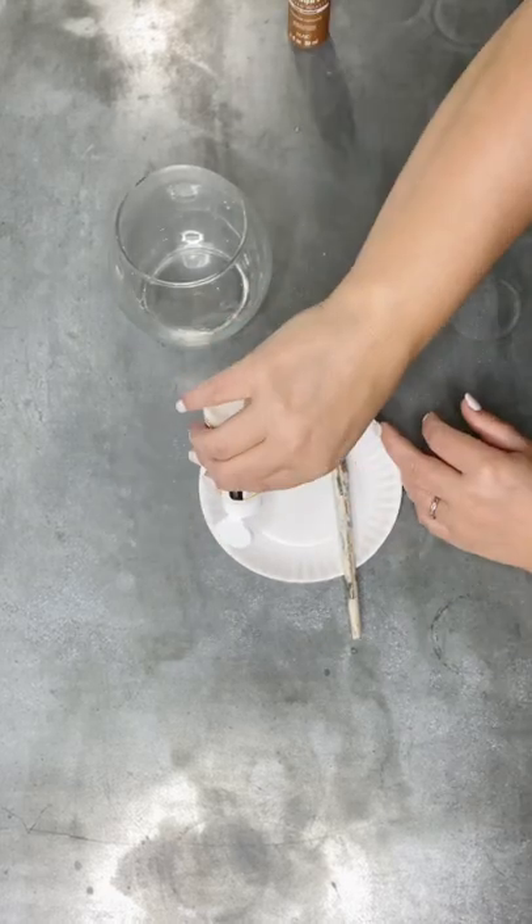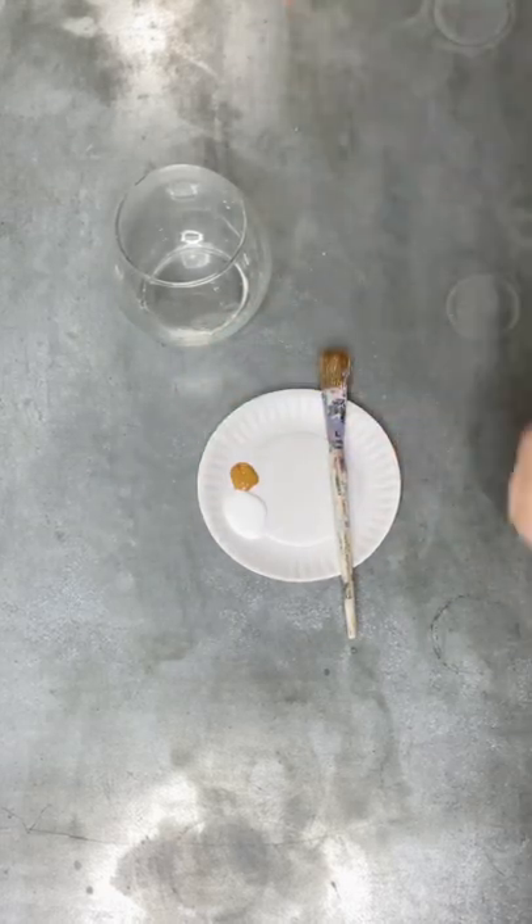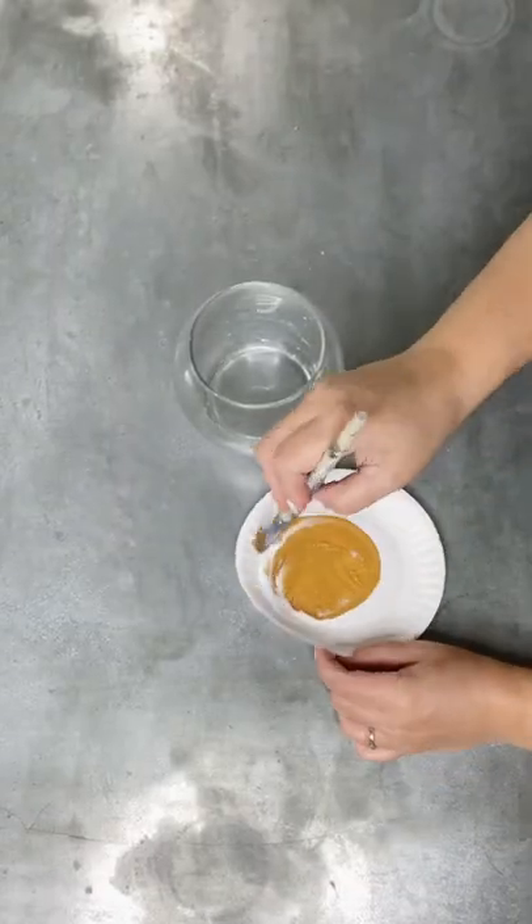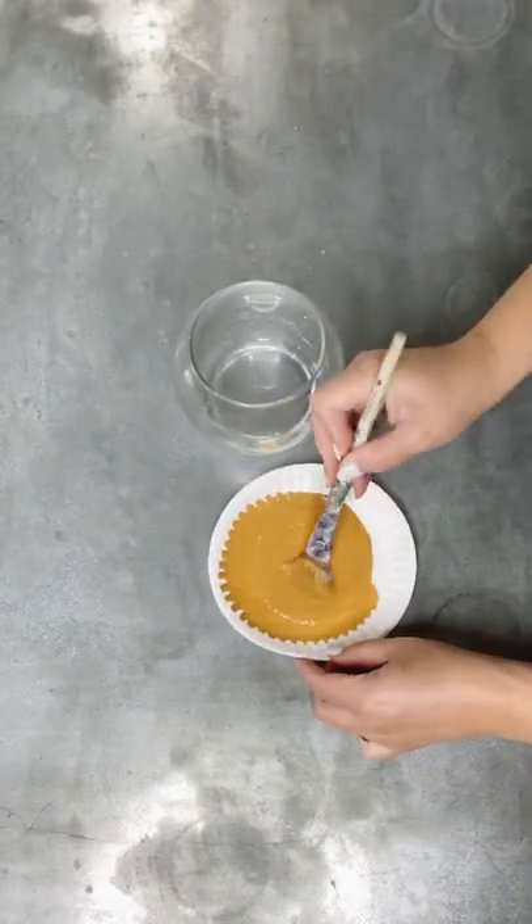Hey, it's Summer with HammondsNest.com and I'm so excited to show you a new take on one of my most popular projects, which was a glowing glass pumpkin. In my original tutorial I left it plain glass.